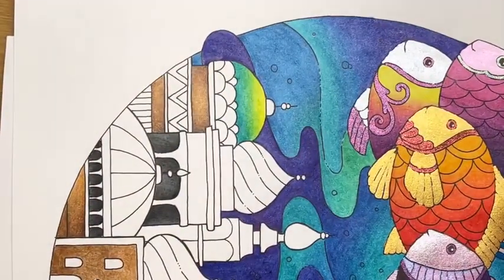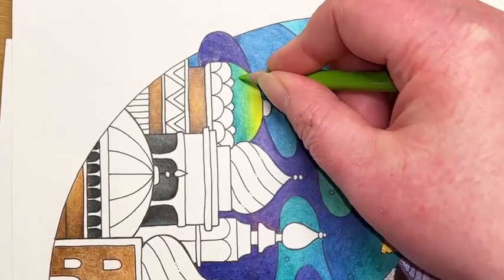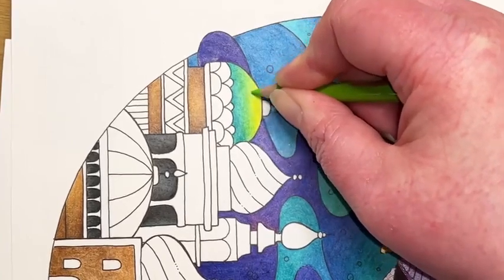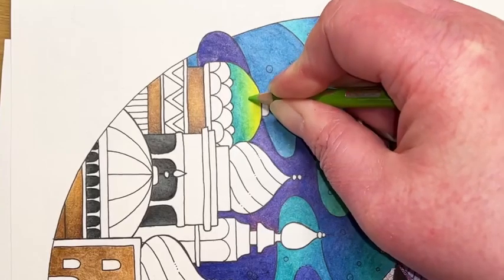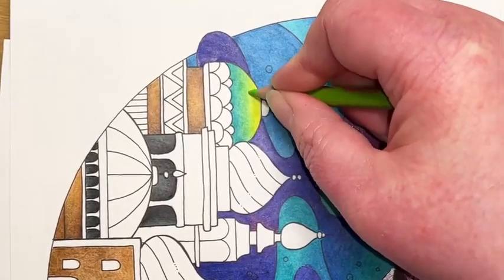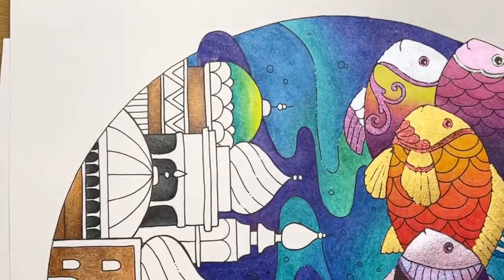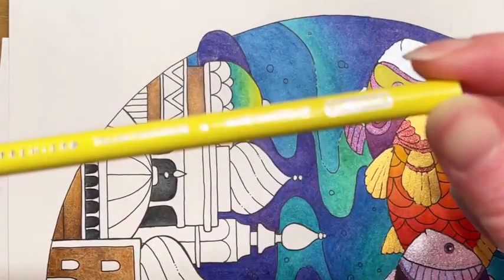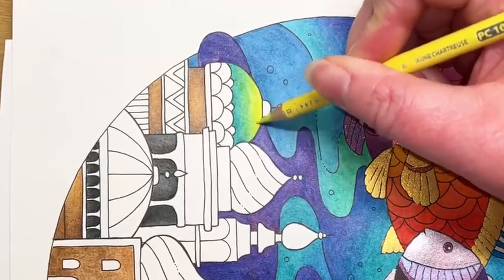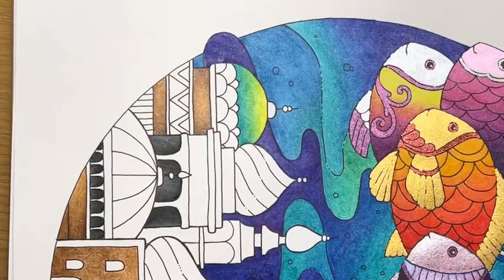Then we're switching over to some Spring Green — 913. And a little bit of Yellow Chartreuse just going on the top. So let's do some pretty pen things and then some Inktense. Looking at the colours I used on this fish, I've got the blue and gold Pentel pen — so let's reuse some of those. We have the dual metallics in blue and gold, and yellow with metallic green.